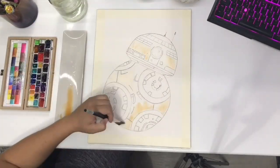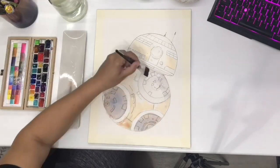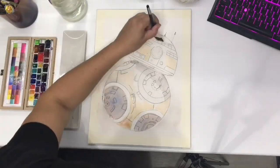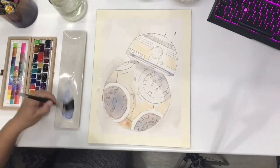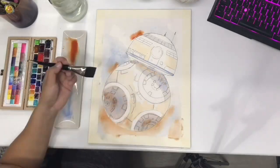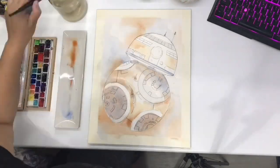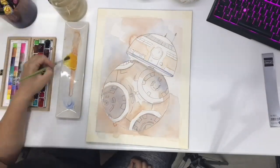What I do is I have MidJourney and I actually first research on Pinterest about what people normally do, then I go on MidJourney and I try to make my own versions of the androids and the characters.